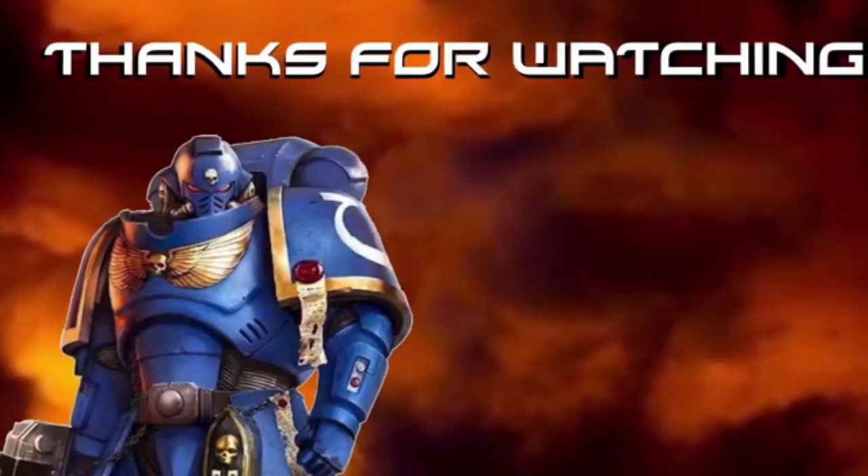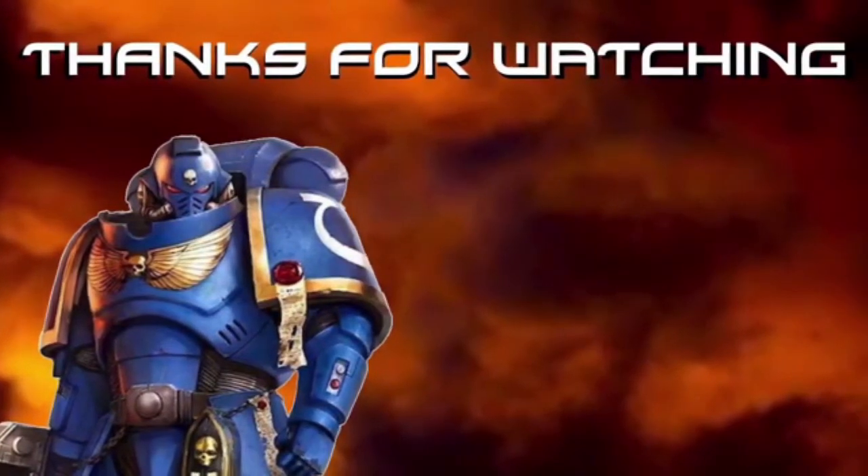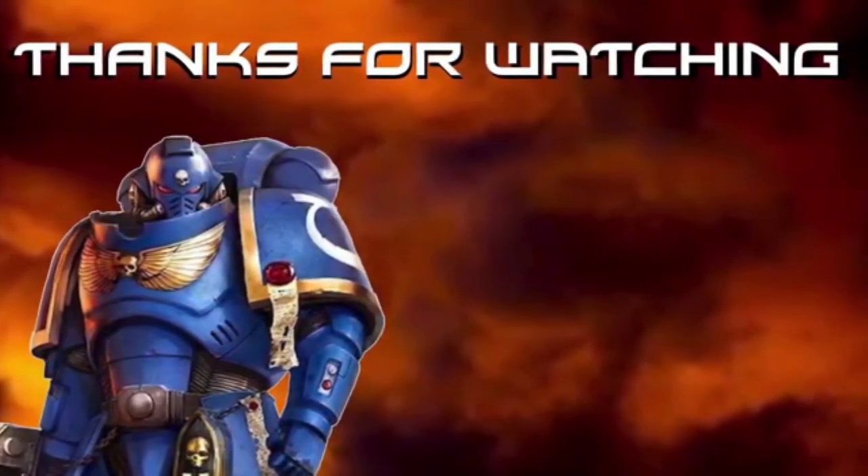Thank you guys for watching! Don't forget to like, share, and subscribe. We'll see you all next week — probably with some terrain videos, maybe some more painting videos. Thank you all for watching, see you next time!